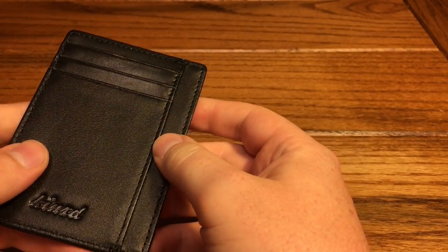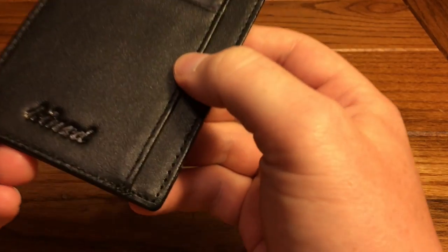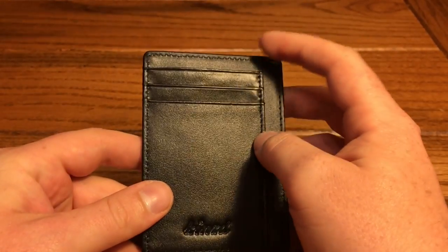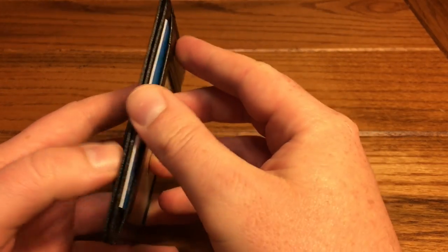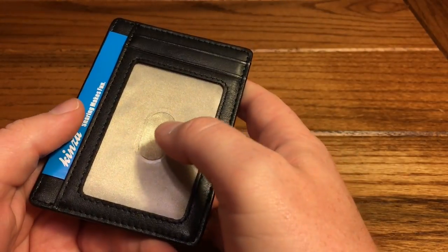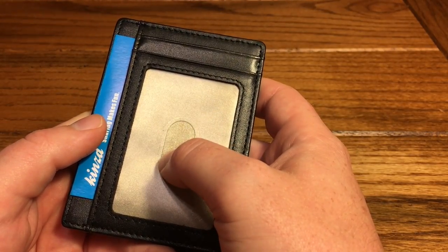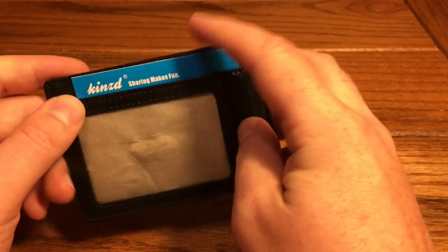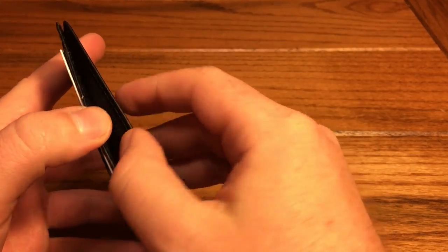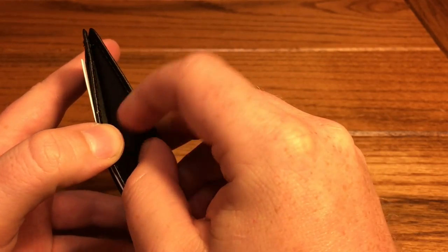Nice, soft, quality leather like we saw in the other wallet. Little company branding on the bottom here. On one side we do have one, two, three, four card slots, a dedicated ID window with the feature to make it easily removable — that was missing from the other wallet. One card slot up here, another here, and then one slot here that you can put whatever you like.